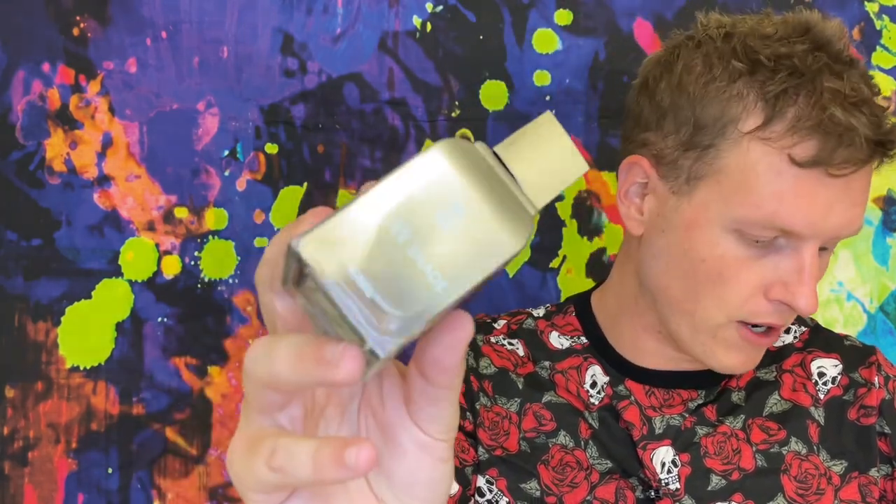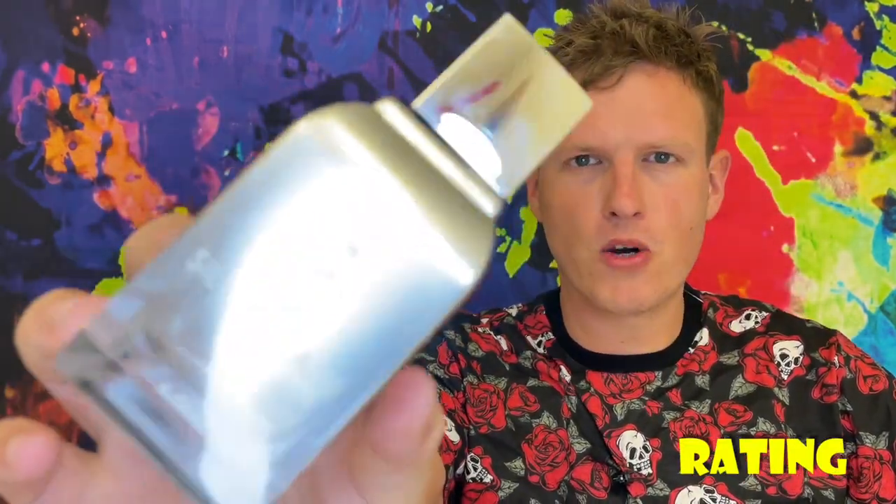Let's jump into the cons. The really only one I have is that it has lower projection — it's okay, it's solid. Silver Mountain Water didn't have the best projection anyway, at least in newer batches, and Derby Clubhouse Silver didn't either, so that's kind of within the DNA of this type of fragrance. Can't really think of too many other cons — it's not expensive, there's no off-putting vibe, it doesn't smell overly feminine. I just don't really have too many bad things to say about it for being a Silver Mountain Water clone.